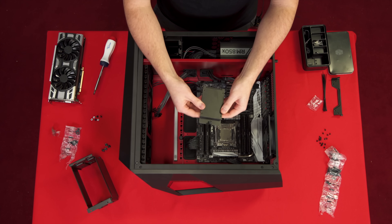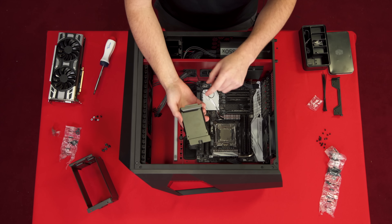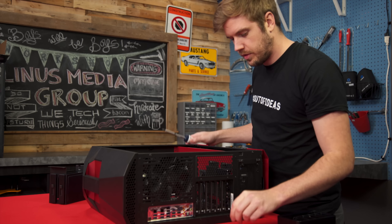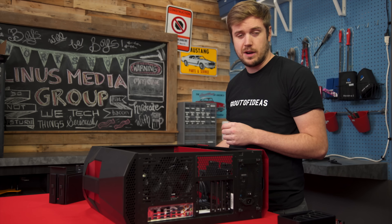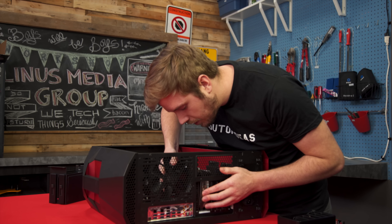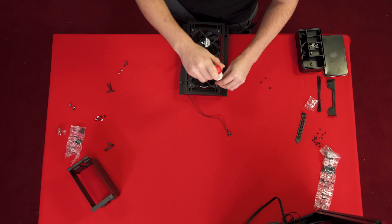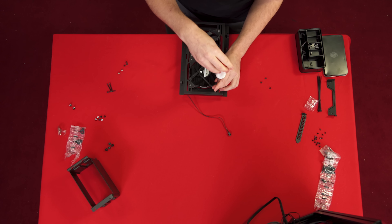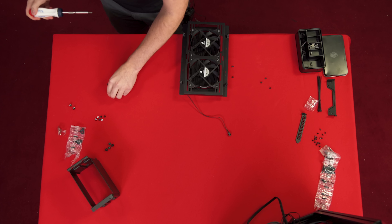One nice thing about the SSD trays is that you can put the SSD inside and have a nice flat stealthy black top, or you can show it off by mounting the SSD on top and displaying it — which I'm going to do. I'm leaving the cooler to last, so there's inevitably going to be a huge catastrophic issue that makes me take apart the entire build to install it — calling it right now, it's gonna happen. I absolutely love it when you can install the radiator outside the case into a bracket and then just drop the bracket inside — so much easier.